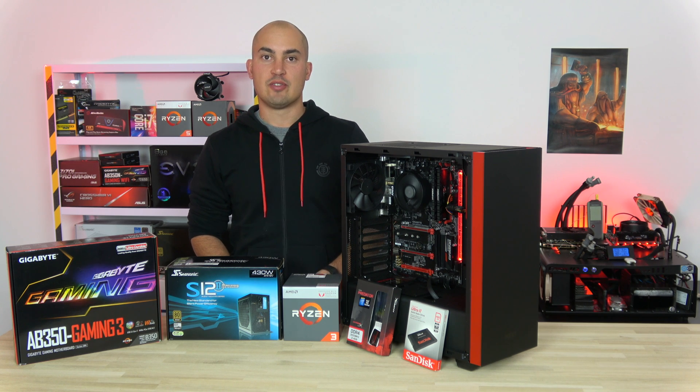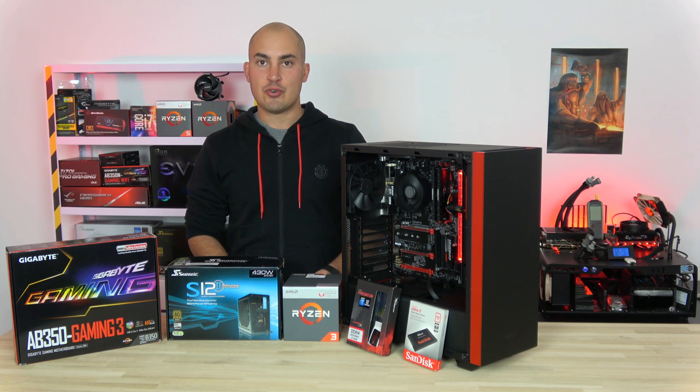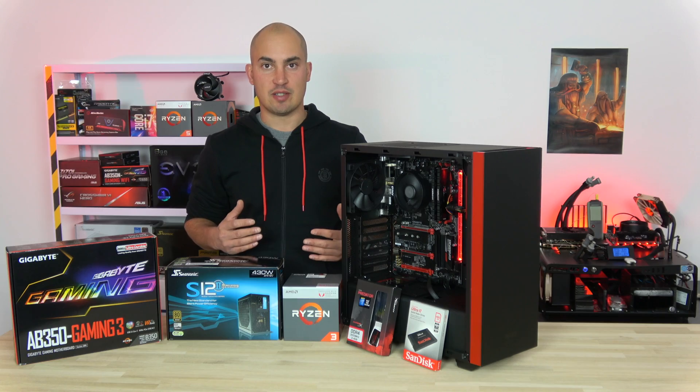Hi guys and welcome, or welcome back to this channel. In this video I'm going to show you how to set up and overclock this gaming rig. Before start tweaking the system I just want to tell you why I chose this specific part.